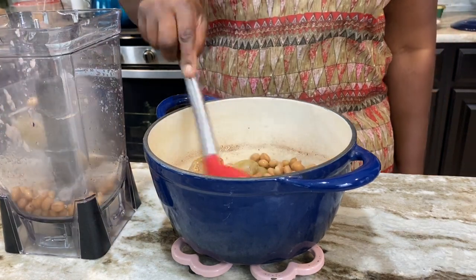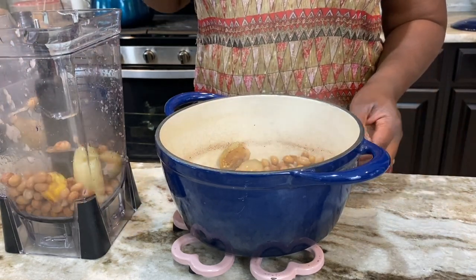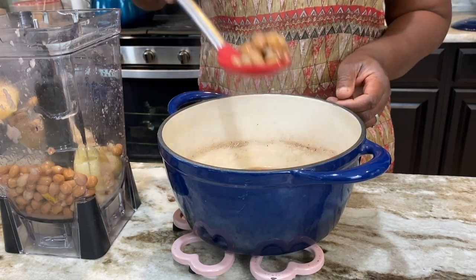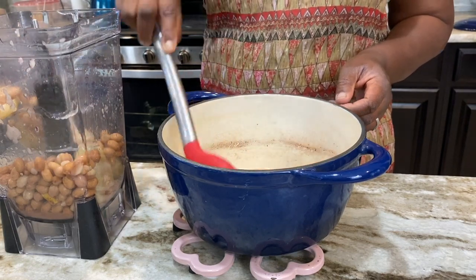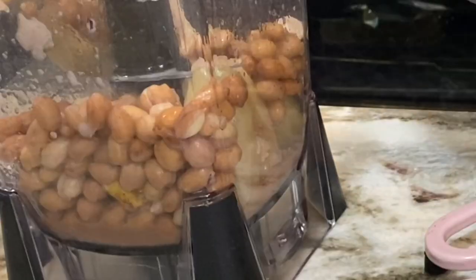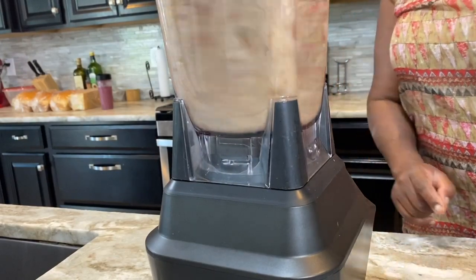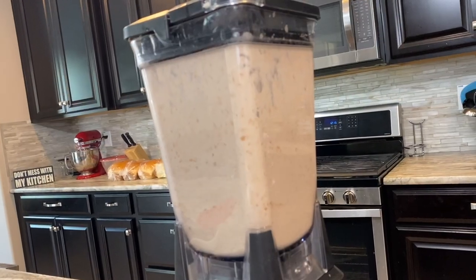Have you had this kind of groundnut soup before? I know most people are used to groundnut soup being made with peanut butter — that is the more well-known version — but this is simple village-style groundnut soup. Back home in most parts of Africa, the poor man's food is the one that is very less processed and very nutritious. So I'm going to add all the liquid that boiled with the groundnuts, and I've added some more water because groundnut becomes thick when it blends. I'm going to blend all this and after that I'm going to strain it.